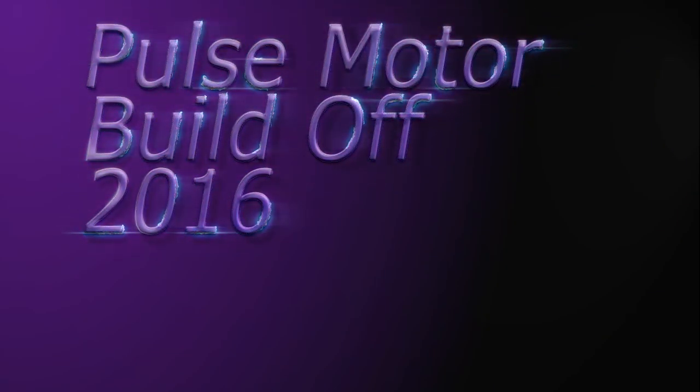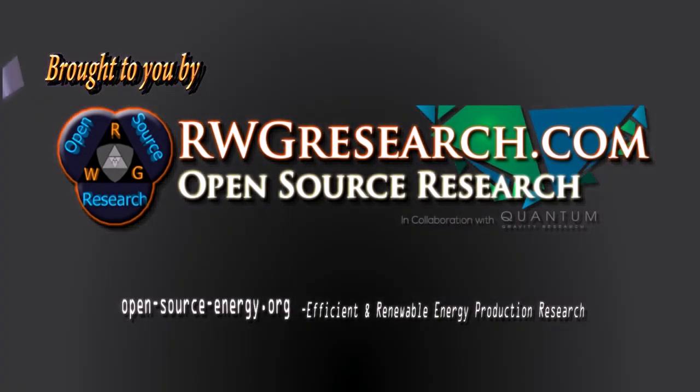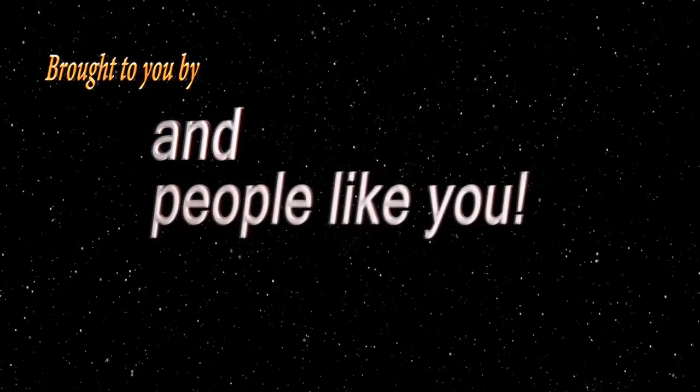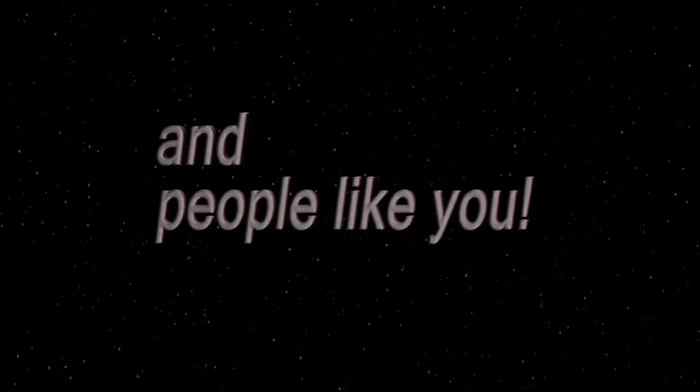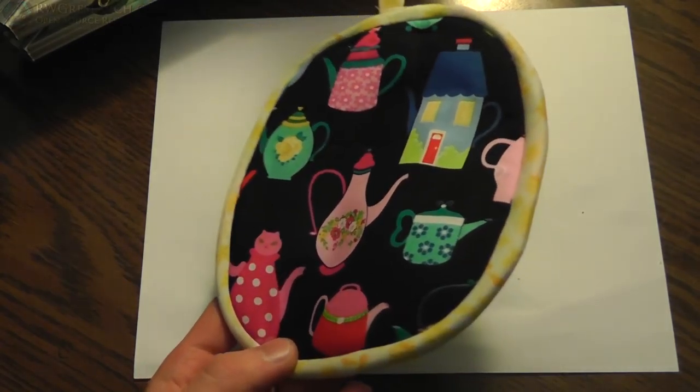Pulse Motor Build-Off 2016 — cooperation through competition — brought to you by rwgresearch.com, open-source-energy.org, and people like you. I asked you guys to briefly give us an overview of what you're going to be working on, so we can know basically if you're building something from scratch or using parts from something else. Kind of a verification that you're not cheating.